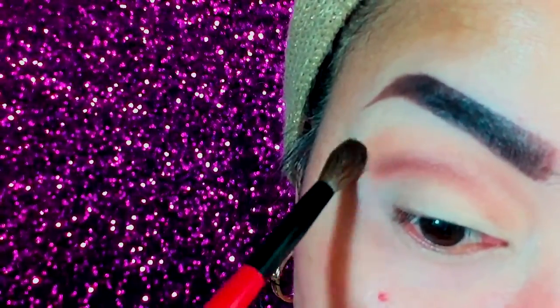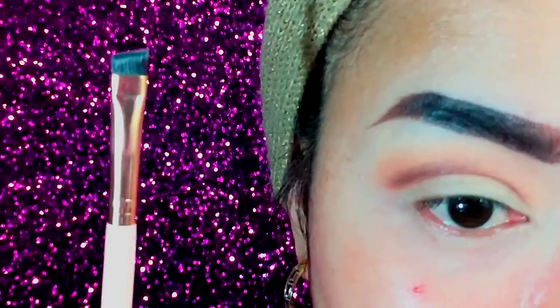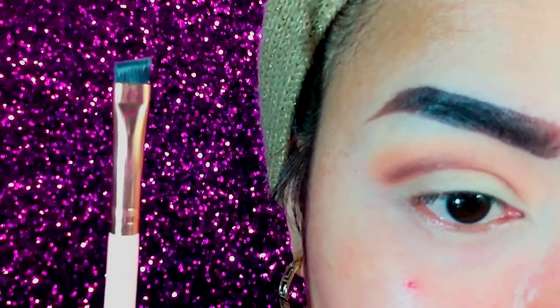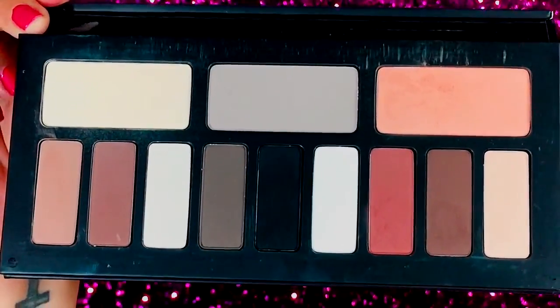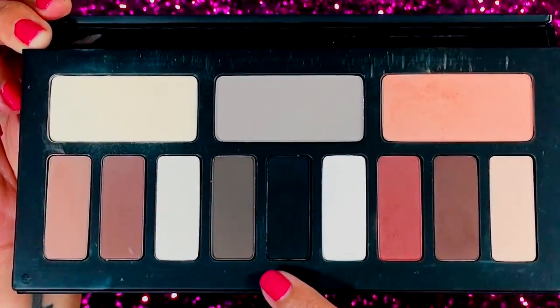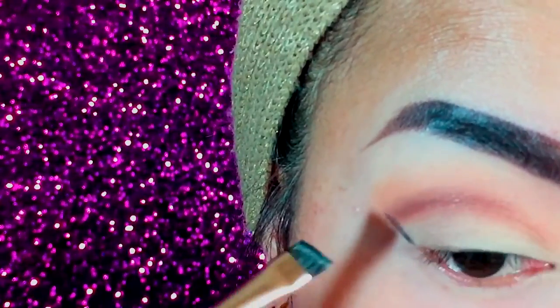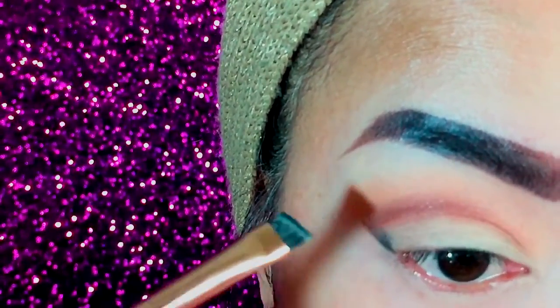Then I just blend and blend and blend. Now using this angle brush from iHeartBeauty, I took the black shadow — Shocks — and slowly created a wing line, dragging it upward toward the inside part of my eye.